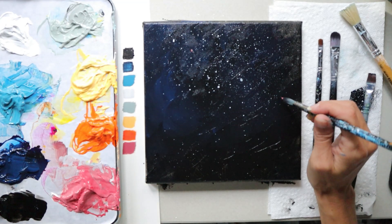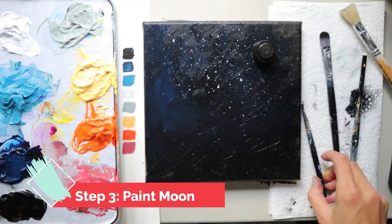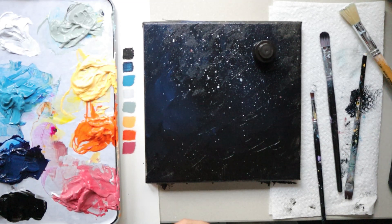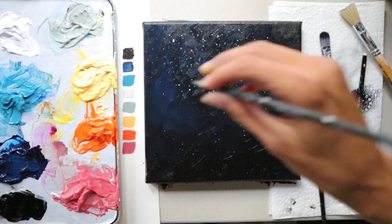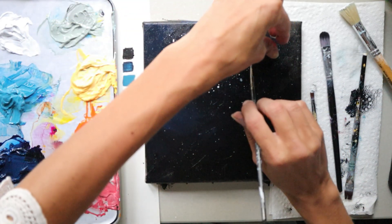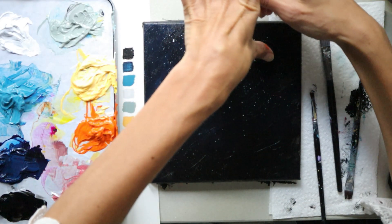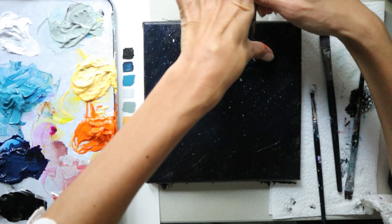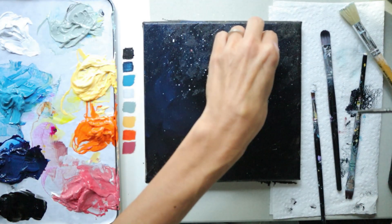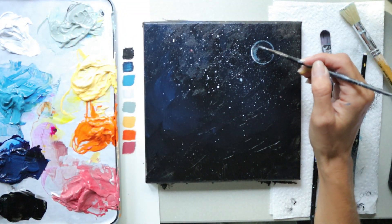Now we're going to paint the moon. Find a small round object such as a coin or bottle cap, place it in the upper right area of your canvas, and with your detail brush and some white trace around that object. Hold it down so it doesn't move, take your time to make a good circle, then lift up the object and you should see the beginning of your moon.